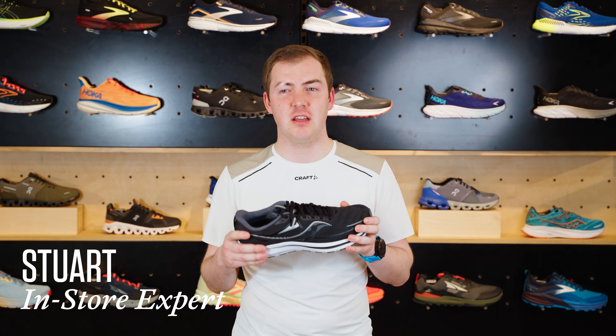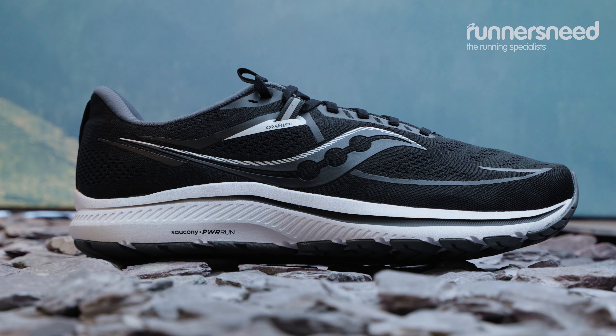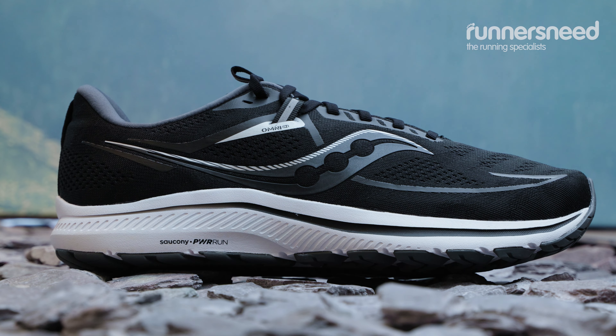Hi, I'm Stuart. I'm from Runner's Need in Inverness and today I'm going to talk to you about the Omni ISO 21 from Saucony.